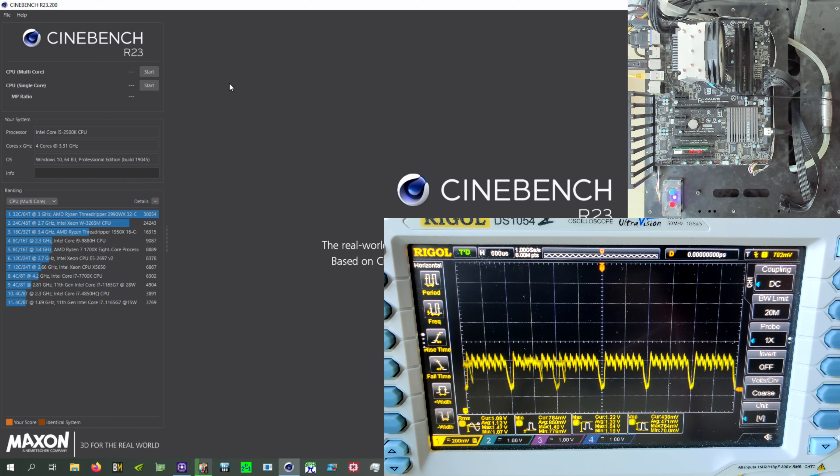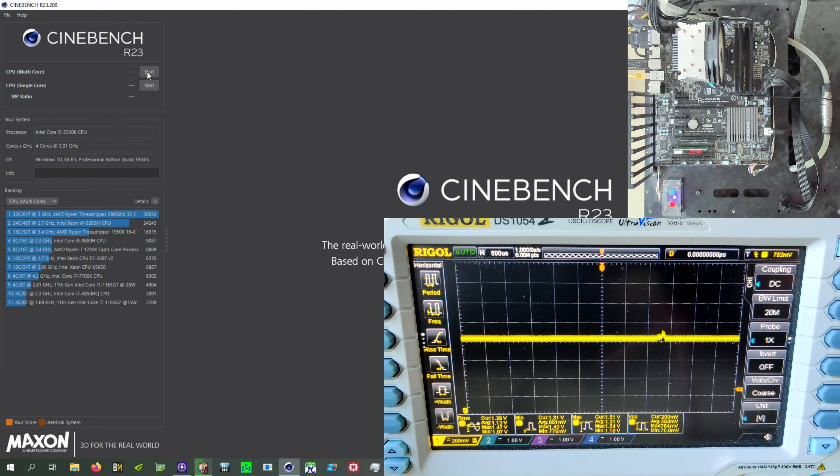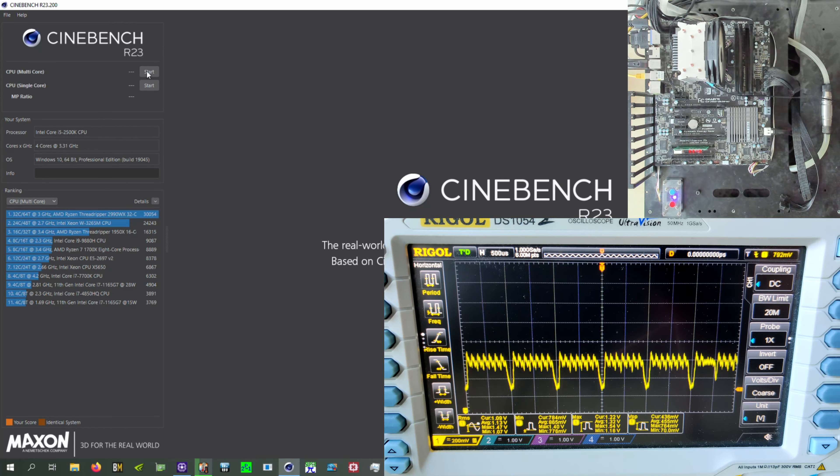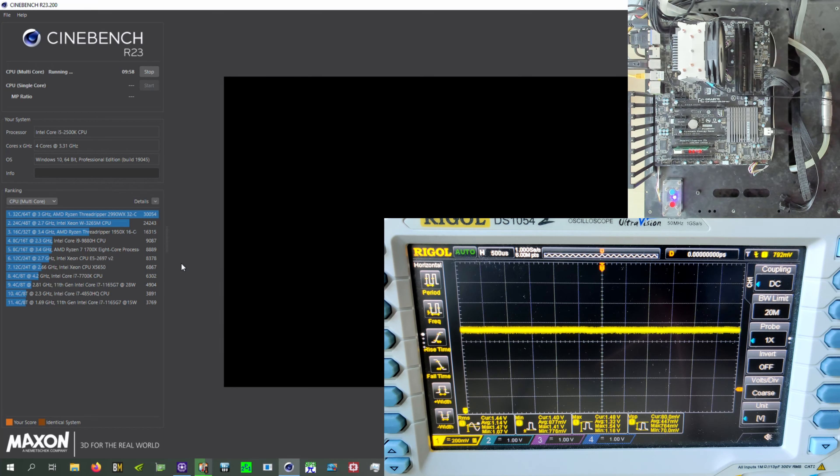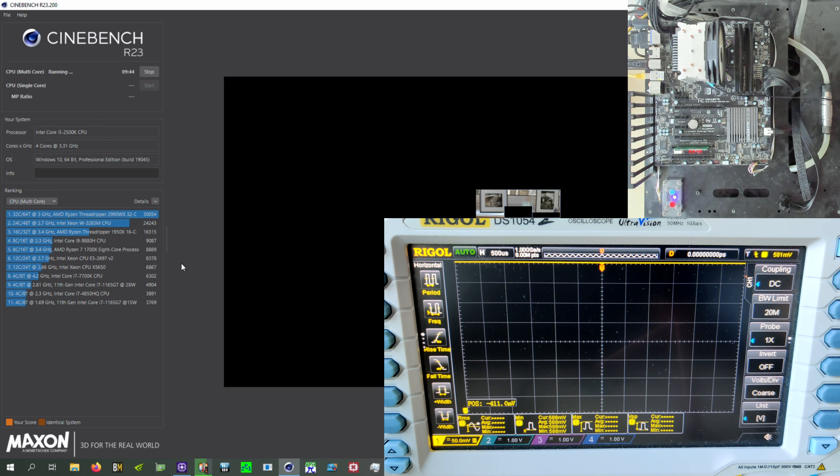Here's Cinebench R23, which is the newest Cinebench. You might ask why I'm using R23 if newer loads run weird on this old CPU — well, I've also tested Cinebench R11, R15, and R20, and they all behave exactly the same. I'm using R23 because it's reportedly AVX-accelerated, and the CPU does support base AVX, so we should see a higher load if it's properly implemented. It's not showing a difference. Right now it's loading and once it starts — yeah, that's it doing its thing. I said straight line, because it is.